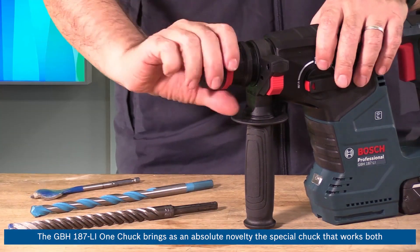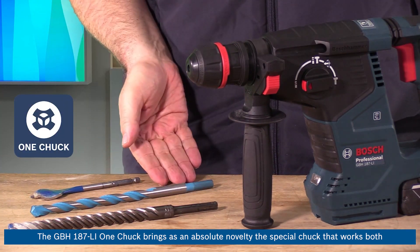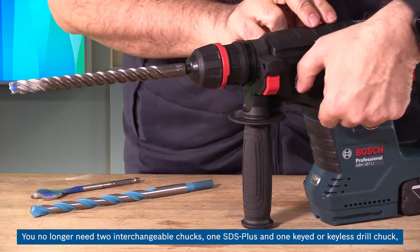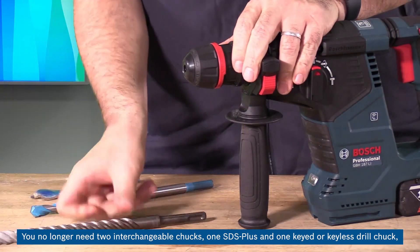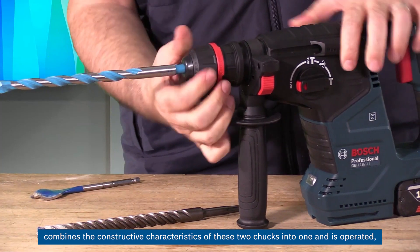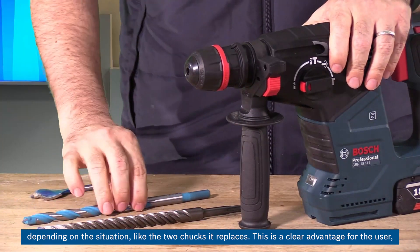Let's show you in more detail what this new 18-volt cordless and brushless rotary hammer brings. The GBH-187LI One Chuck introduces a special chuck that works both with SDS-plus accessories and those with cylindrical and quarter-hexagonal shanks. You no longer need two interchangeable chucks — one SDS-plus and one keyed or keyless drill chuck — to replace one with the other depending on the accessory. The special chuck combines the constructive characteristics of these two chucks into one, operated depending on the situation like the two chucks it replaces.